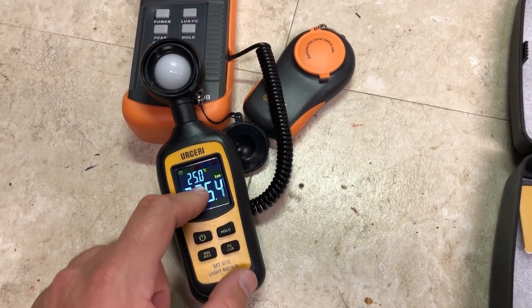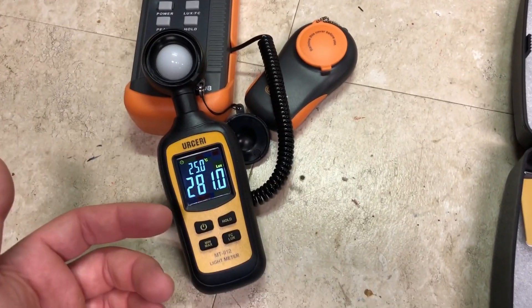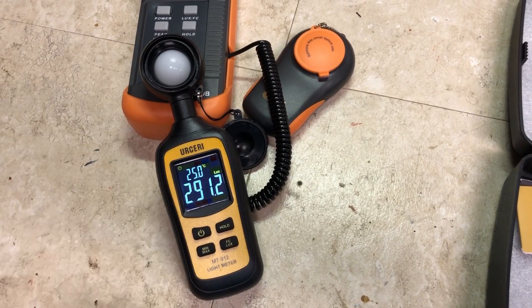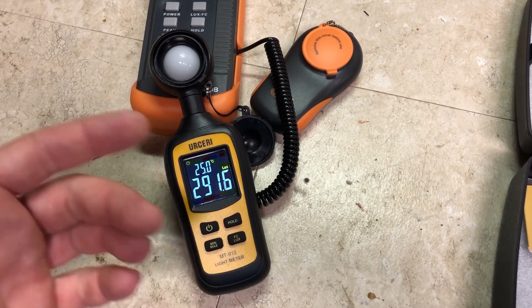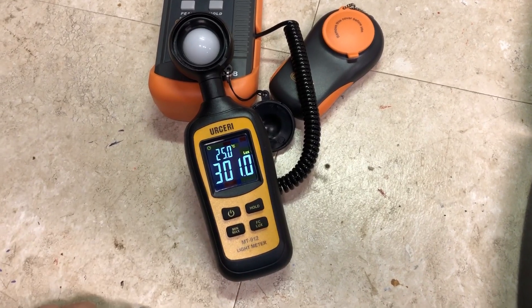If you're interested in this meter, it'll be linked in the video description below, along with the Doctor meter — they're very inexpensive meters. They are affiliate links so I do get a tiny commission, but it won't cost you anything extra. Thanks for watching this short video — hope that helps.